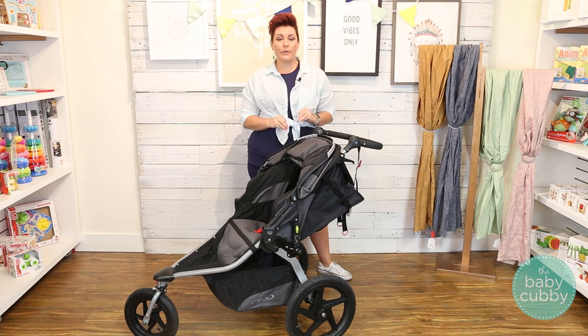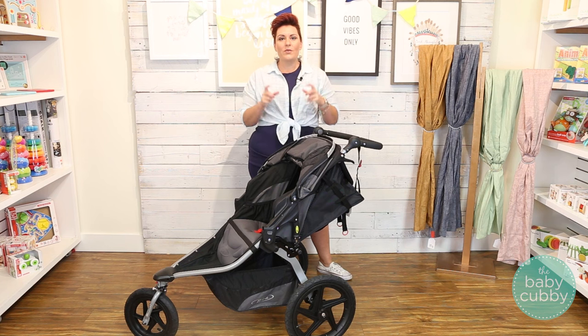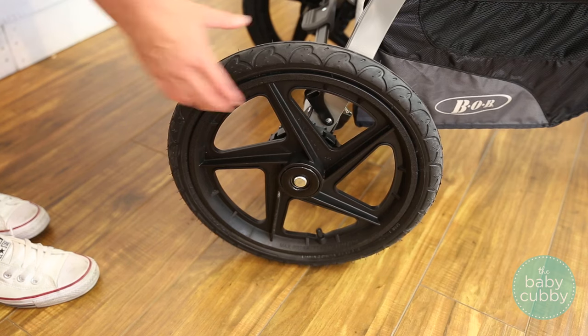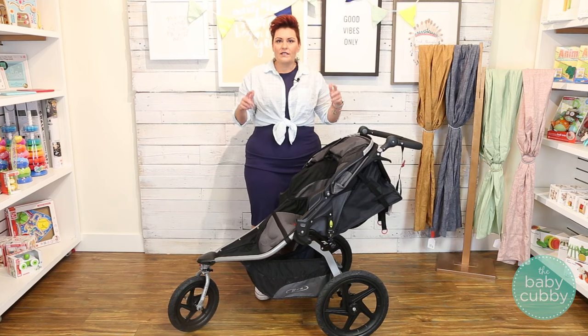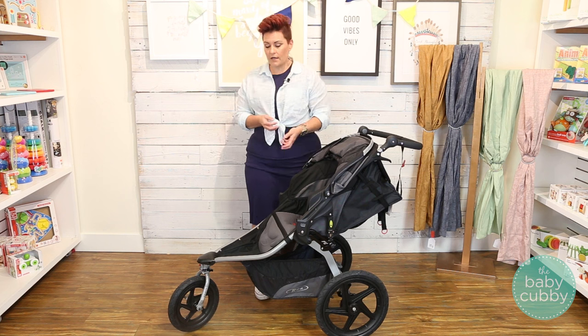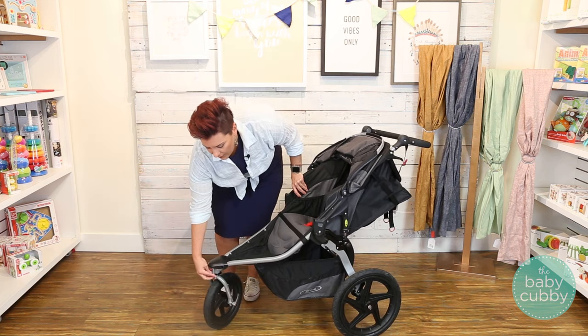Now one of the biggest contributors to a smooth ride in your stroller is actually the tires, and this is something that a lot of people don't consider. You do want to consider the tread, but also the size and the material that it's made out of. On the Bob, the rear tires are going to measure 16 inches and the front tire is going to be 12 and a half inches. That large size just means it's going to roll over rocks and different terrains so much easier.